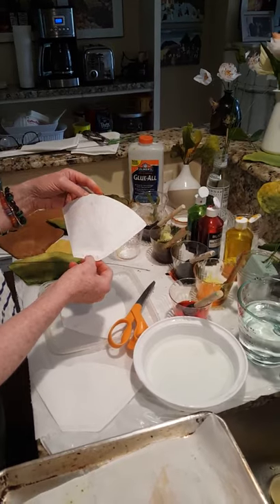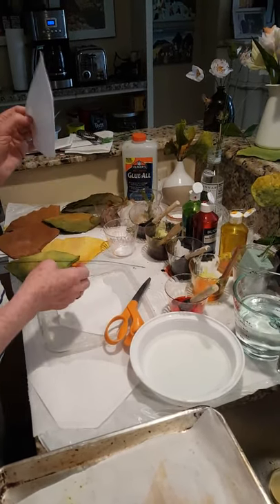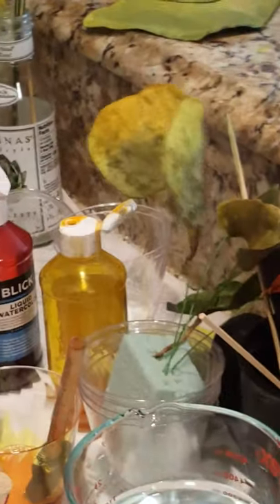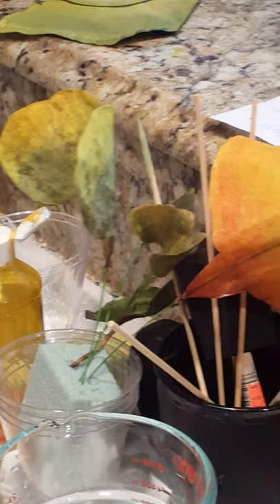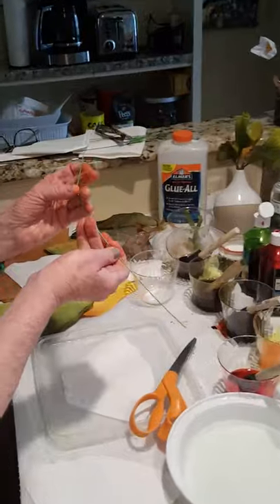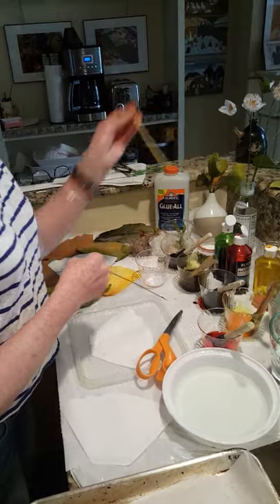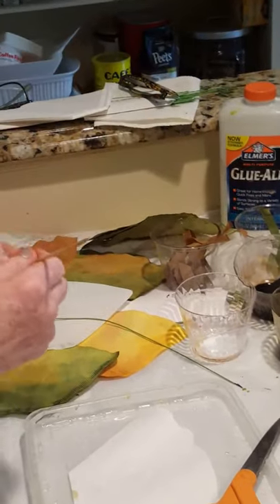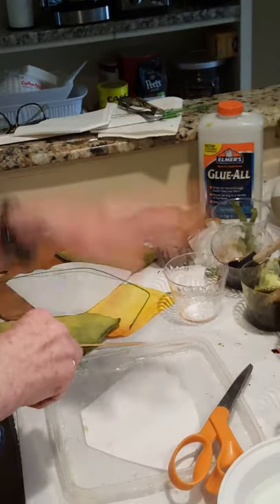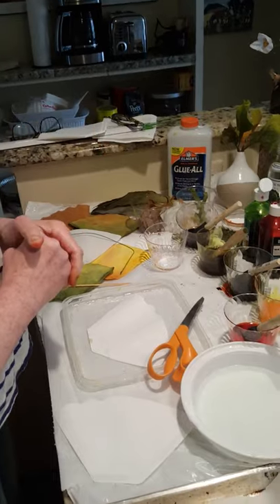You're going to need cone filters — the amount is up to you. You need one filter front and back to make one leaf. You need a stem; this is a 24 gauge wire. You can use thinner. If you can't find wire, you can always use a bamboo skewer, but it's really nice to have wire because then you can bend the stem. I have scissors handy and I use Elmer's glue-all. You can use glue-all or tacky glue.